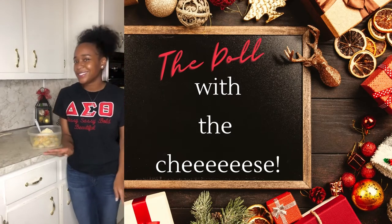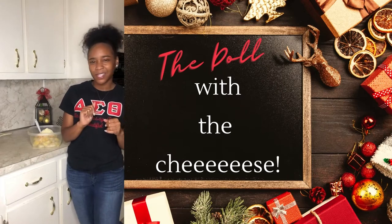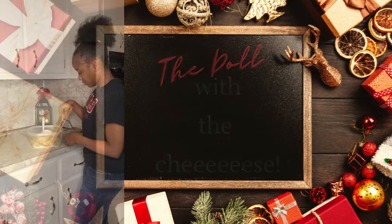And now lastly I am going to add in Swiss cheese. Anybody else like Swiss cheese on a sandwich? I know I do.